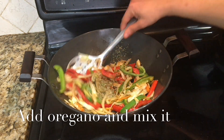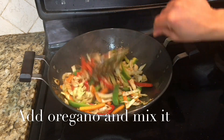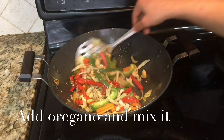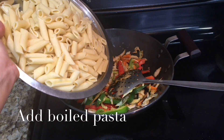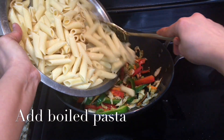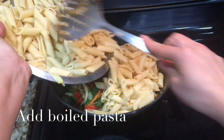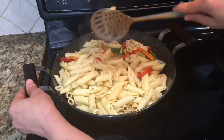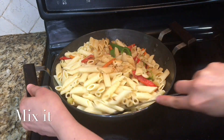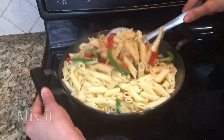Add oregano and mix it well. Add boiled pasta.